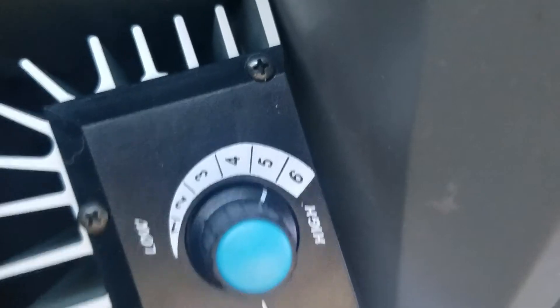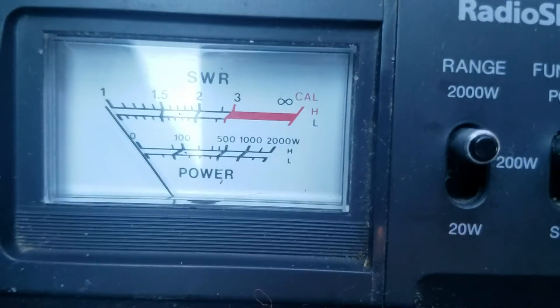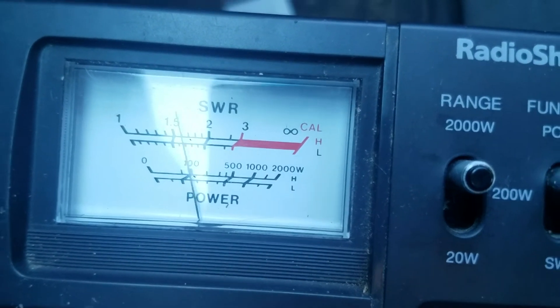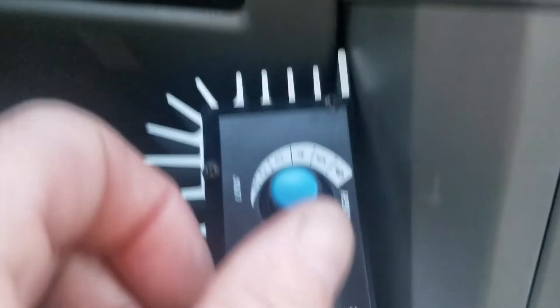Up to setting five — about the same, a little over a hundred watts dead key, swinging about 200.